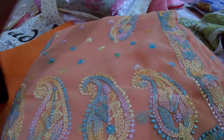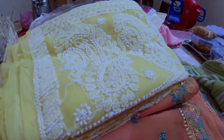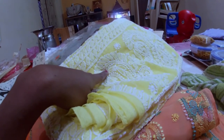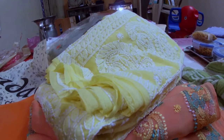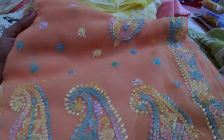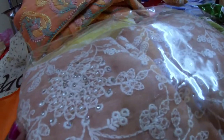So traditional chikankari is a very thin thread. This is the traditional chikankari in a dark color. It is a light color — so the dark color is not very thick. This is a multi-color thread, so this is a different design. This is the package here. This is the chikankari.